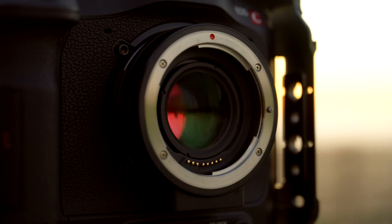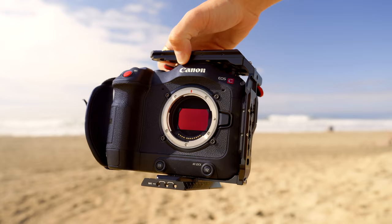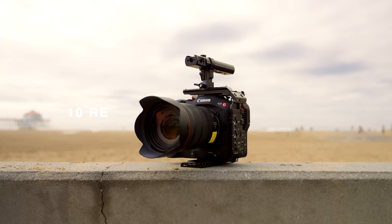I've been shooting with the Canon C70 over the last three years and it's been one of my favorite cameras to ever use for my filmmaking career. I've been able to spend so much time with this camera, finding all the quirks and all the great things about it, and today I want to share my top 10 reasons why you should buy a Canon C70.